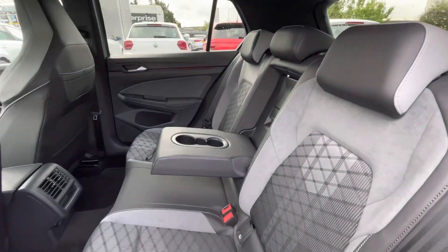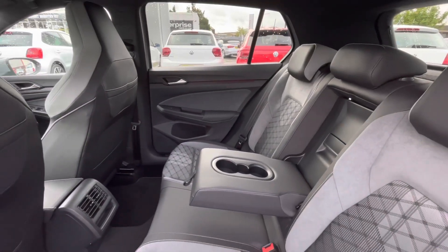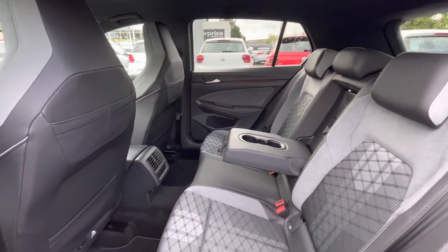Entering the rear, you can see we have the cloth and art floor upholstery. It's really spacious with plenty of leg and head room for the rear passengers. There are also charging ports for media devices to be charged from the back.